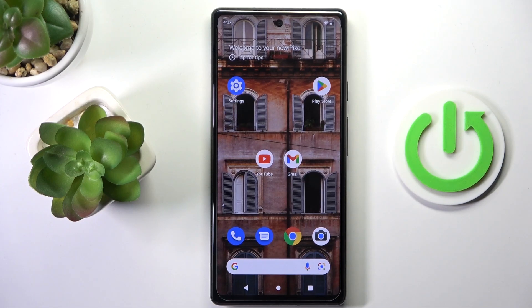Hi guys, in front of me is the Google Pixel 6a, and let me show you how to perform a soft reset of this device.